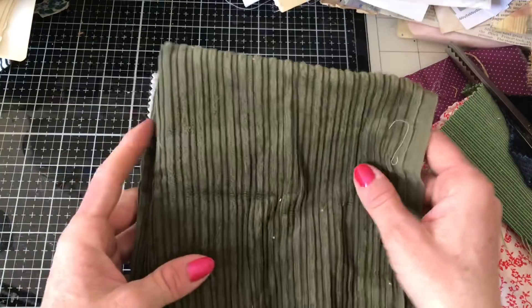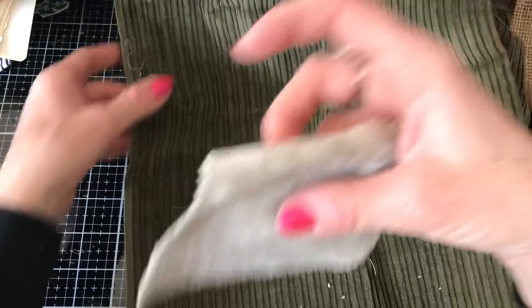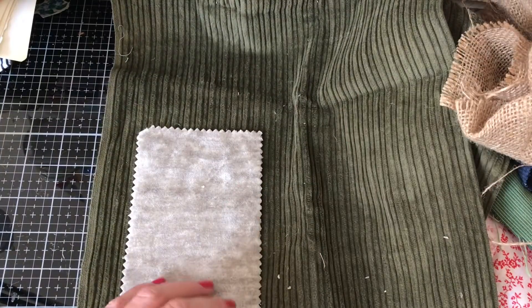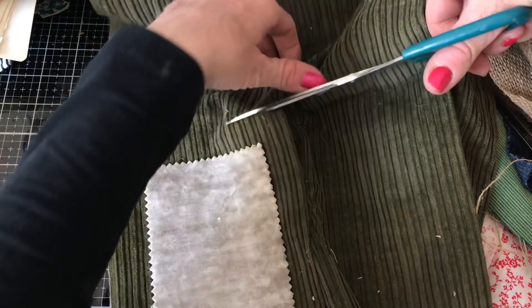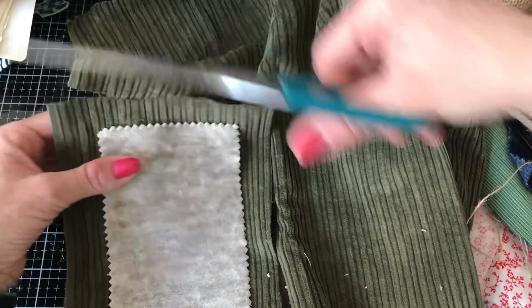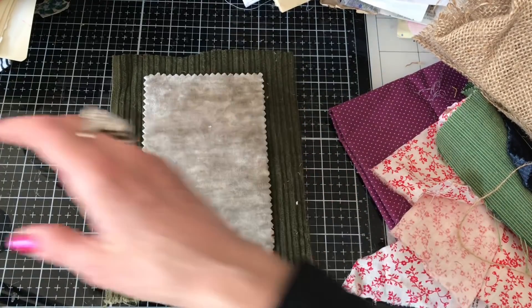I've got some gorgeous green light corduroy — that looks really good on there. I received this green corduroy in happy mail, I'm sure it was from Laura, so thank you so much. I've already used it on a few things before but I've got this piece here. This is quite a good scrap buster as well because you're going to use a lot of fabric getting your pieces on — it's a great way to use up your scraps.